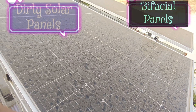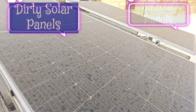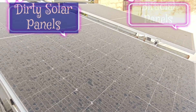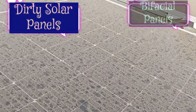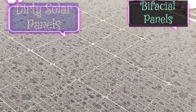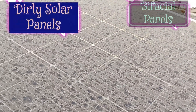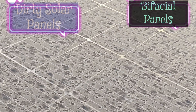Learning how to clean solar panels will help you protect your investment and keep your energy costs down. If the cells are blocked by debris or layers of grime, the efficiency of the panels may be reduced. Research reported by the National Renewable Energy Laboratory estimates that accumulated dust, dirt, soot, and other particulates can decrease the efficiency of solar panels by 7%.